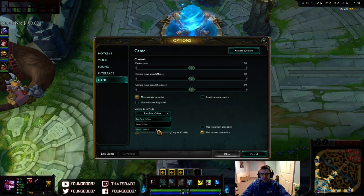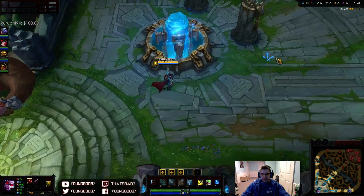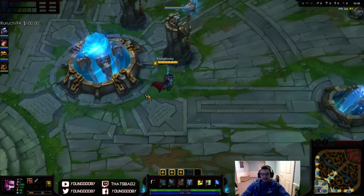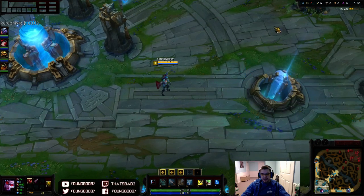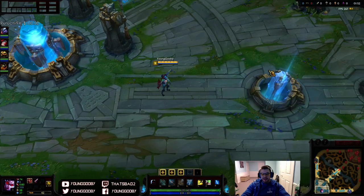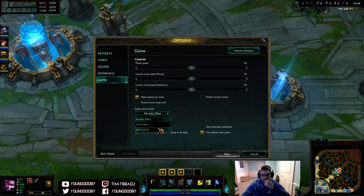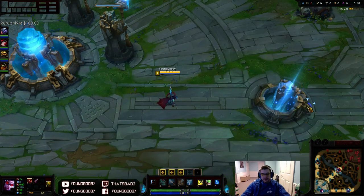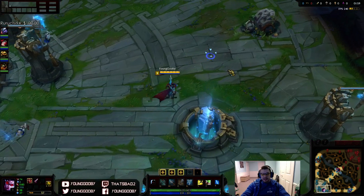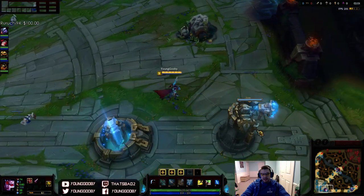There's actually a new camera lock mode added to League called semi-locked. The pre-site offset is just standard — if you lock the screen it's centered on your champion, slightly left or right depending on what side you're on. But with this new semi-locked camera mode, it centers on your champion when you're holding spacebar.